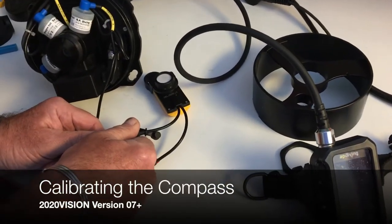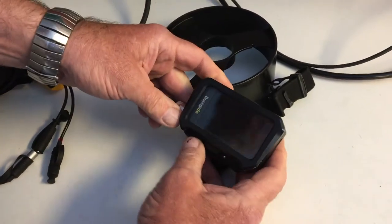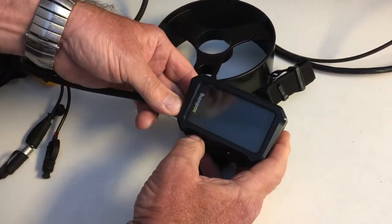Disconnecting the CO2 sensor so it doesn't force me into calibration. Turn the handset on and get into live mode.